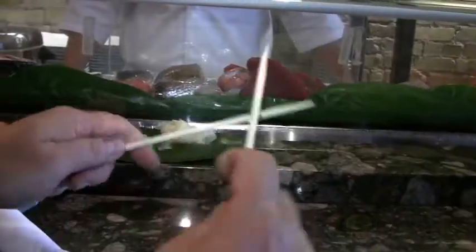Don't rub your chopsticks together, because one, you might start a fire, and two, it means that they're cheap chopsticks and it's not very nice to the restaurant.